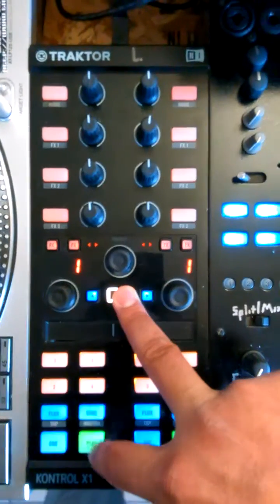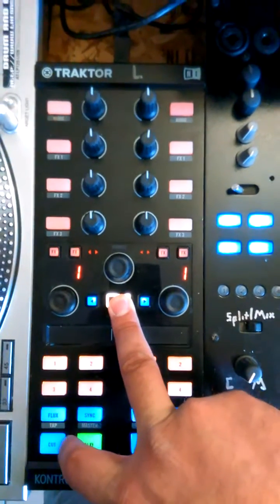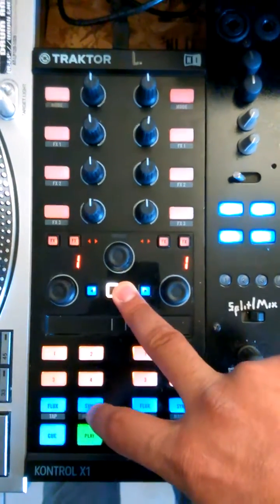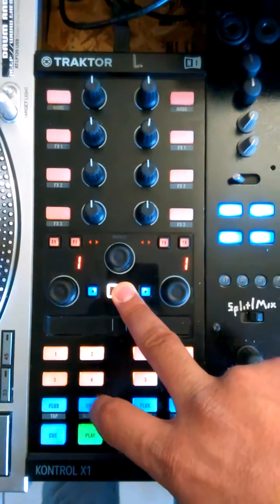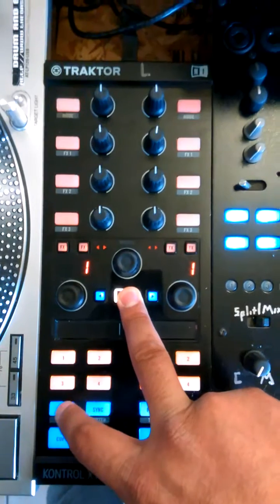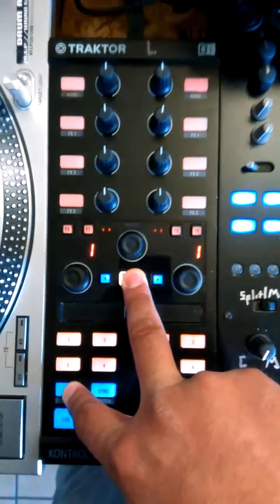Holding shift and hitting play will do reverse playback. Holding shift and hitting cue will turn quantize on and off. Holding shift and hitting sync will activate that as track master. And holding shift and holding the flux button will give you slip reverse.